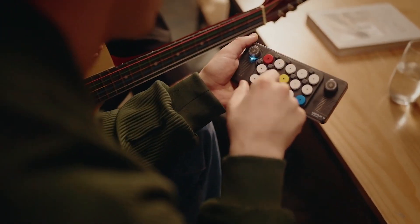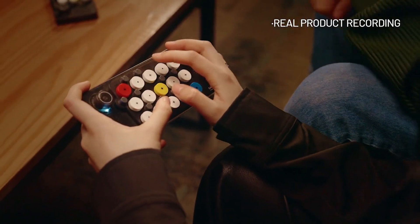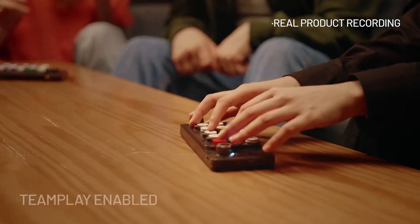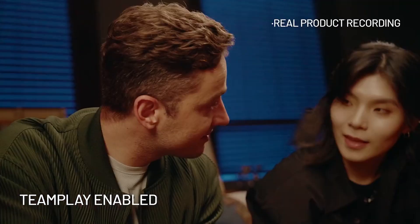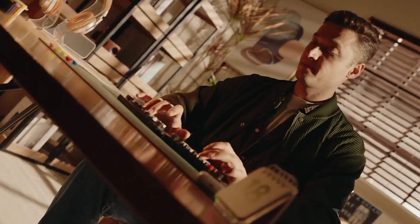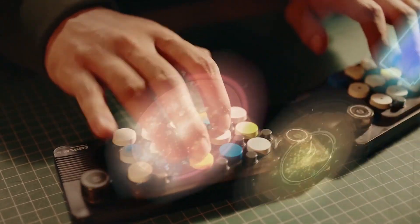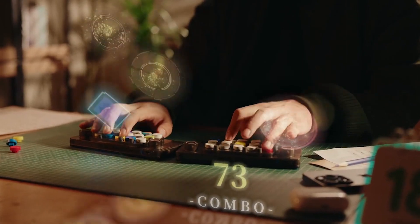Unlock endless creative possibilities with MIDI compatibility. The EasyPlay Ones seamlessly connects to your favorite music production software, allowing you to compose, record, and produce your own tracks with ease. It's the perfect tool for musicians, producers, and music enthusiasts alike.